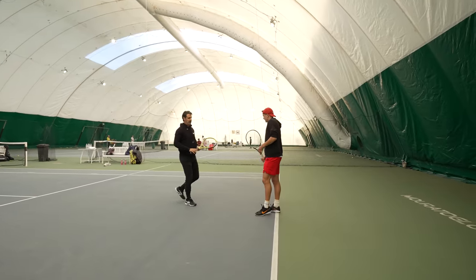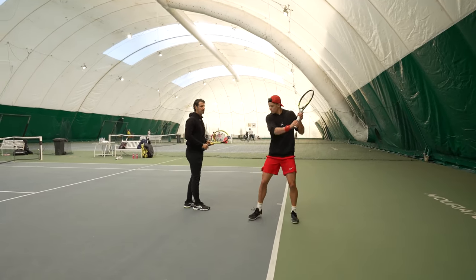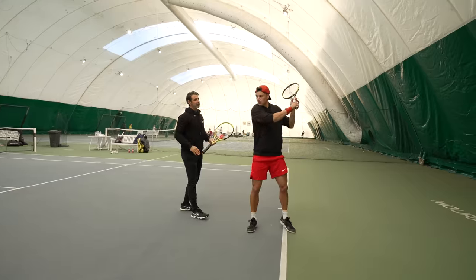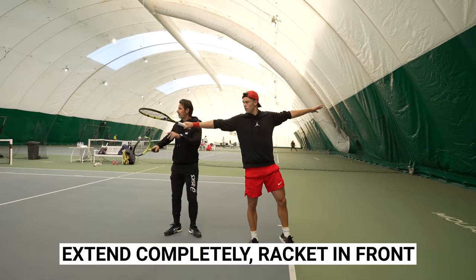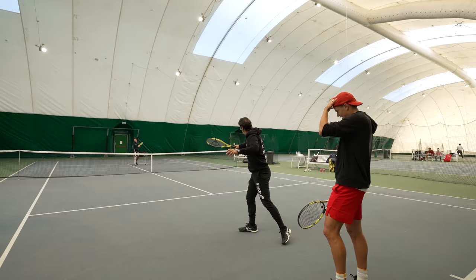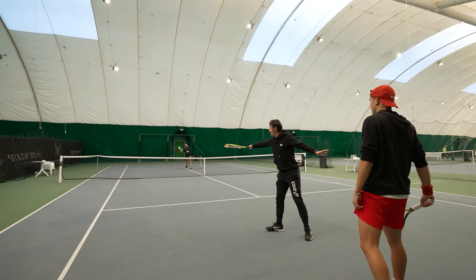Same down the line — we stay here. Do it again slowly. Yes, you can extend completely at the end, but extend — make sure the racket always points where you want to hit. Here, here — before the moment, we stay here.